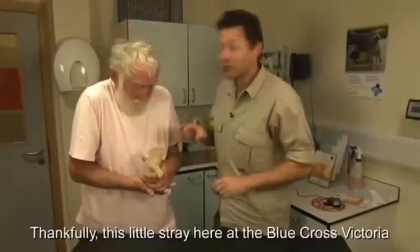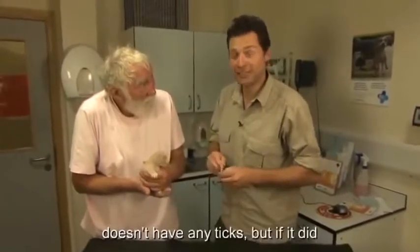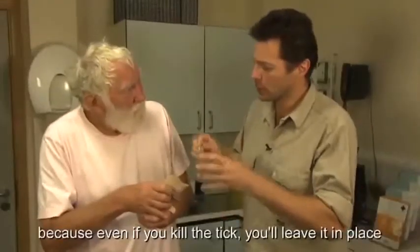We went to the vets to find out more. This little stray at the Blue Cross Victoria doesn't have any ticks, but if it did, the key thing would be to take the whole tick away.